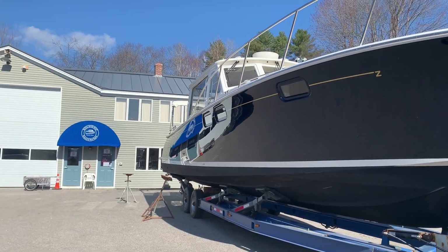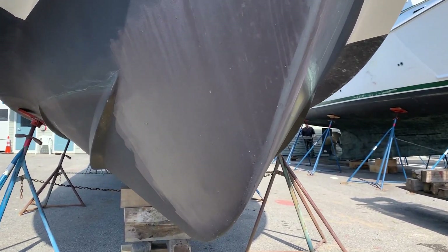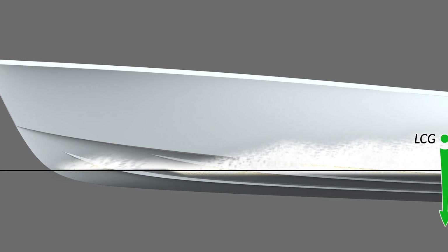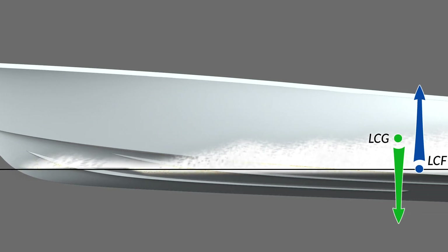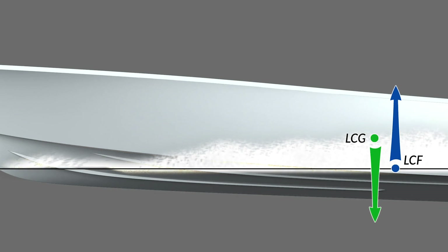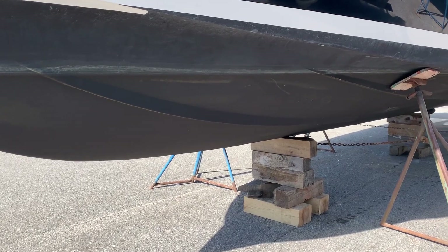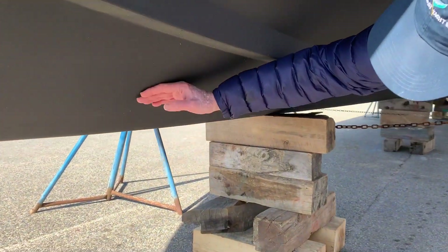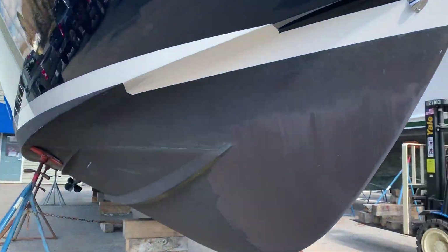Crucial to the MJM 40Z and other MJMs' running performance is the waterline length when the boat's operating. In this drawing you'll notice that the entry of the boat is well forward, providing a certainly longer waterline than other manufacturers provide. This gives the boat some extra waterline, generating a little extra speed, and with the bow of the boat actually in the water, mitigates the pitching moment.